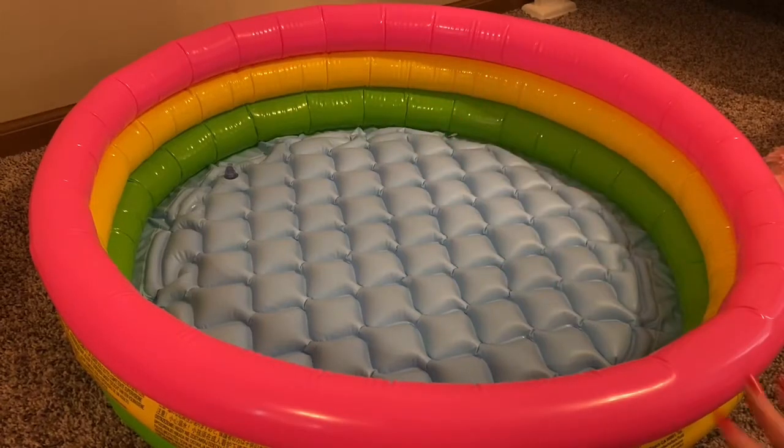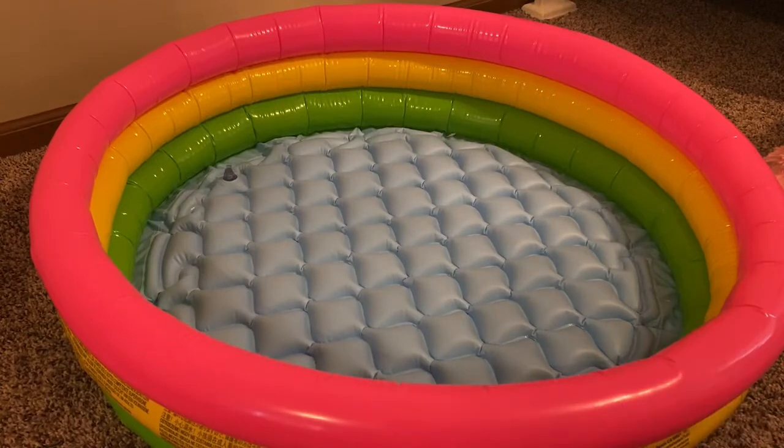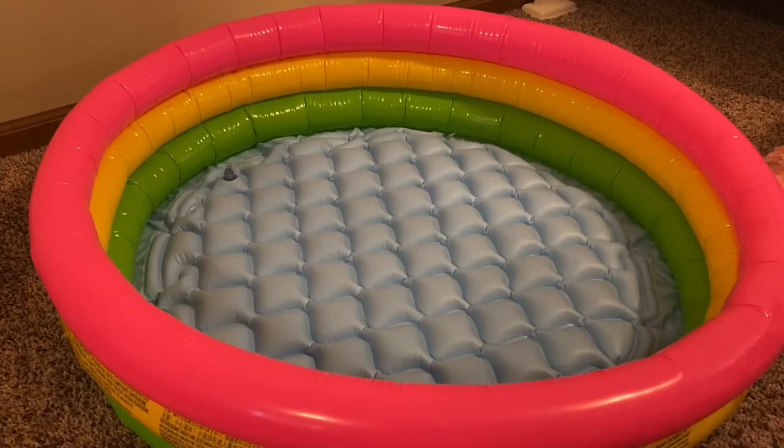Hi, crazy critters! So as you can see, we have a pretty nice size inflatable pool here. Today I'm going to be showing you four different ways you can turn this inflatable pool into something for your reborns.